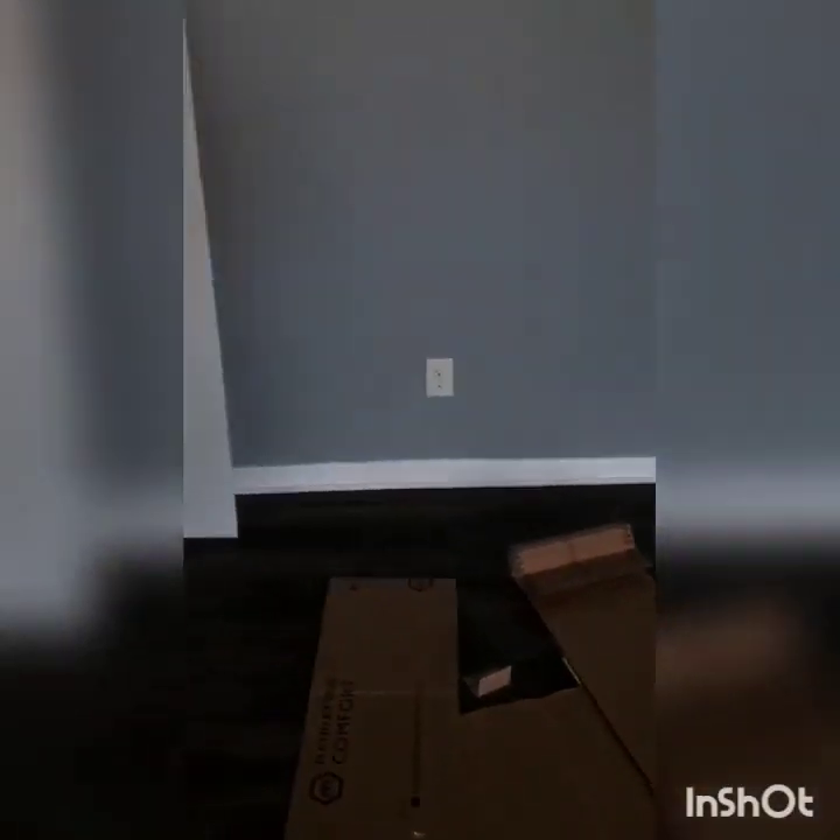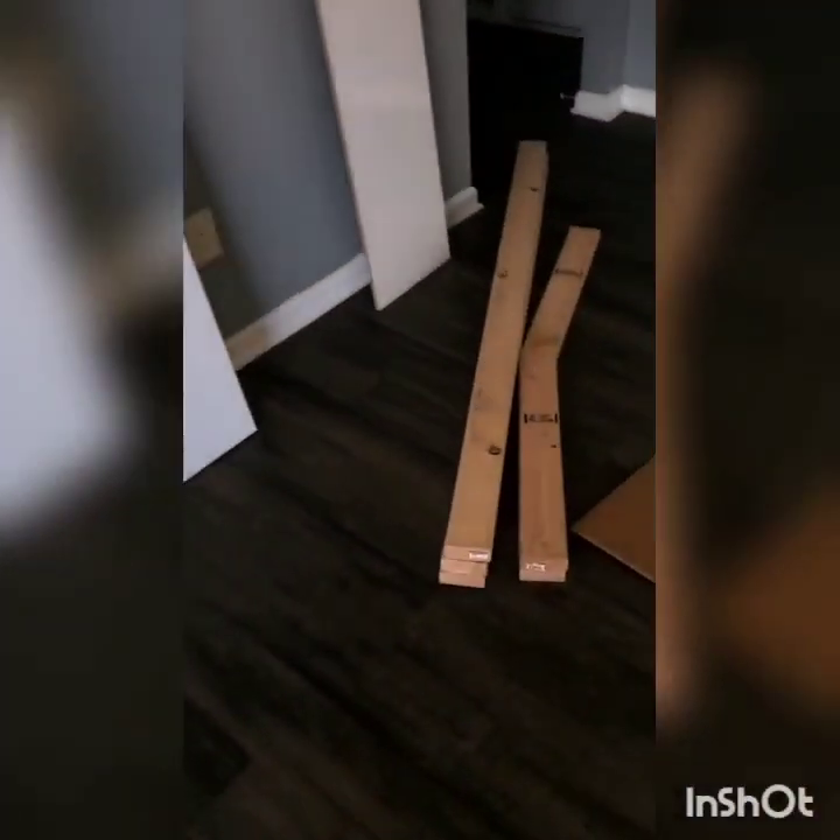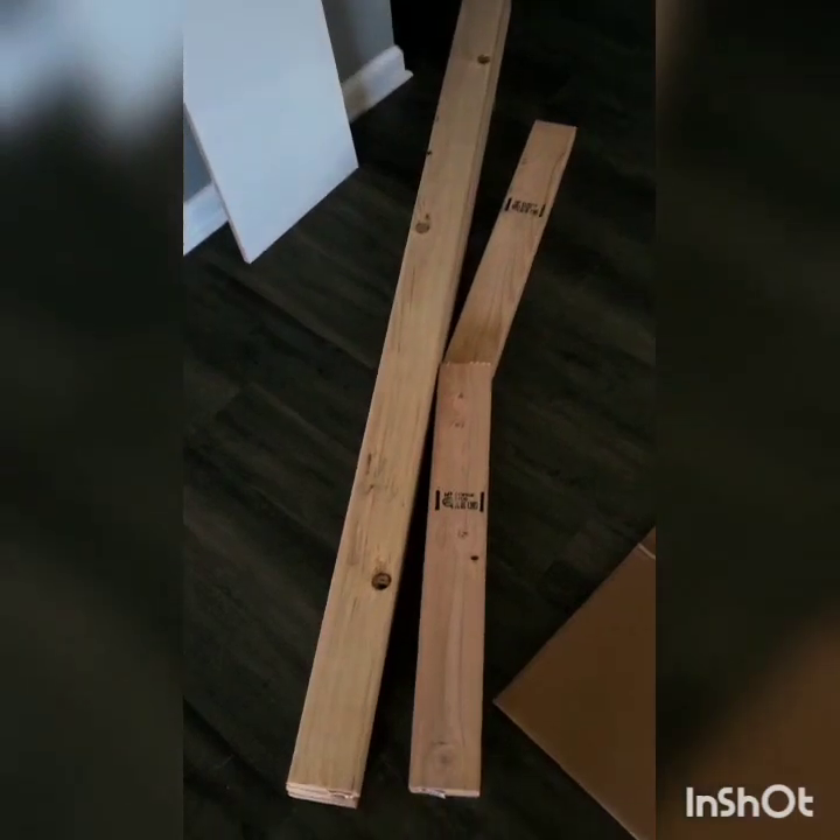This one is 23, this is 22, and that one over there is 24. But this unit is designed to be on concrete walls, and I have studs on my wall.